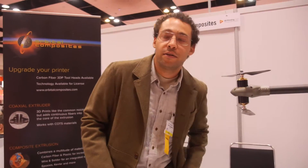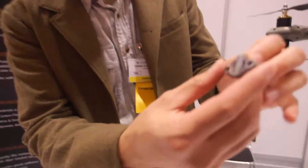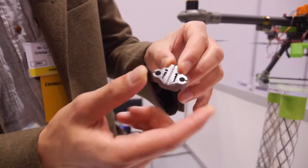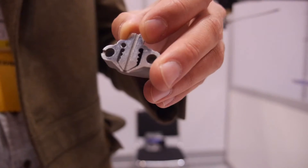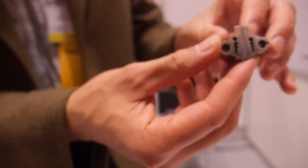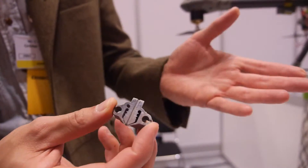When we started printing with carbon fiber, we developed a new nozzle. This is the inside of the nozzle. Basically what happens is the plastic goes into the nozzle and begins to swirl around and turns into a tube. Then the long strands go down the center. If you imagine how you insulate wire, that's basically how this works — except we move this through space, and that's how we end up printing with a continuous strand.